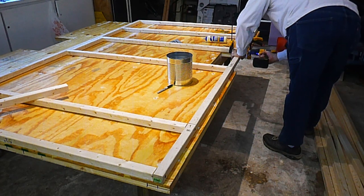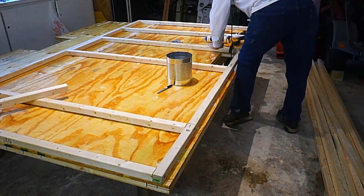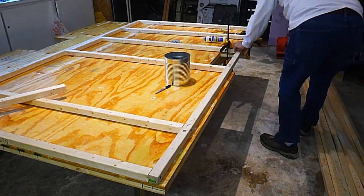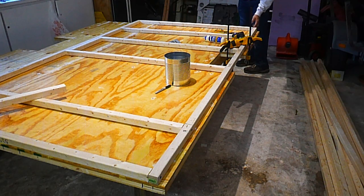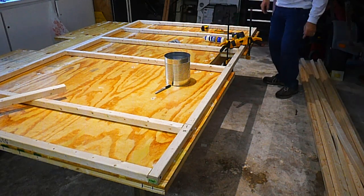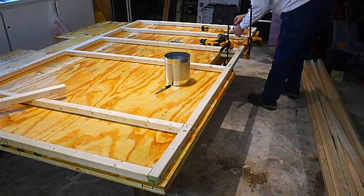There's a pilot hole on the wrong side — put the pilot hole on the wrong side. There's a little bit of work to do over there. Never have too much glue.